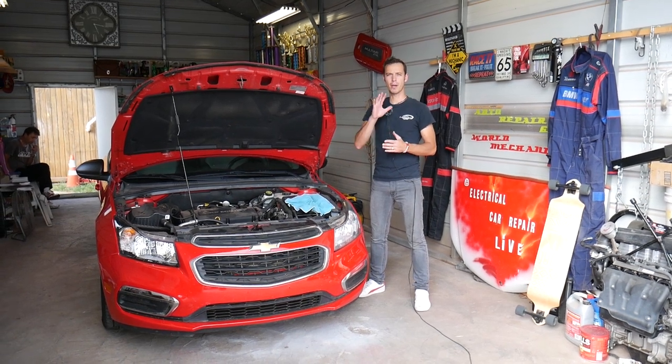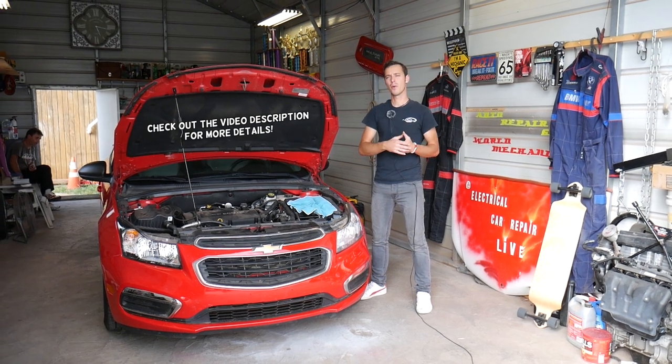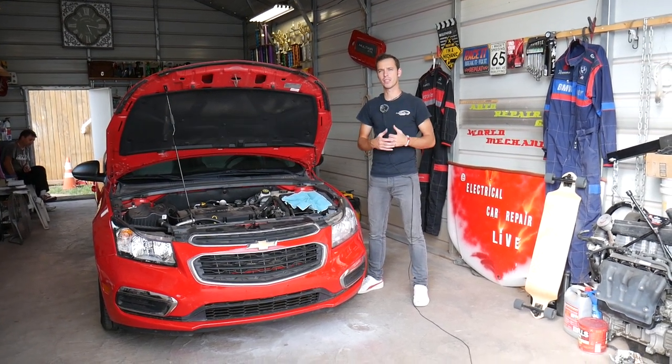This brake light switch is actually located on the brake pedal. When you press the brake pedal it activates your lights, or when you have the cruise control on and you press the brake pedal it deactivates the cruise control.